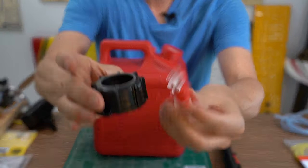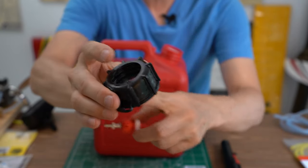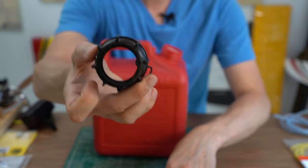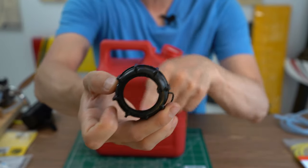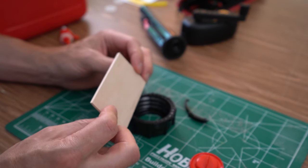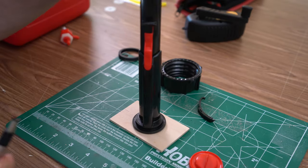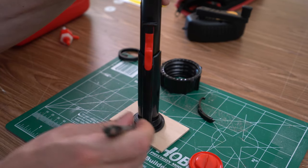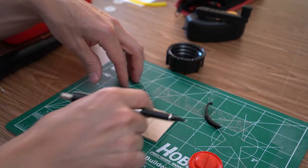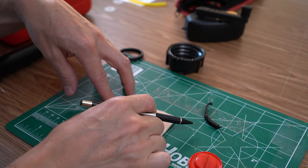I need to be able to take this fueling system and get it into this cap, and unfortunately I've got a hole right here to figure out. I decided to go with a scrap piece of 1 1/8 inch thick hobby grade basswood to seal the top of the fuel cap. This also happens to be the same thickness as the rubber o-ring from the tank's pour spout.